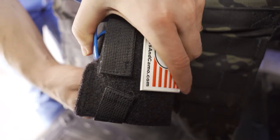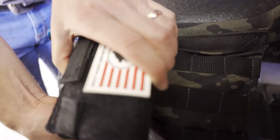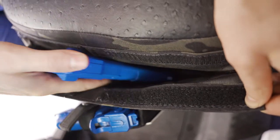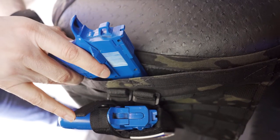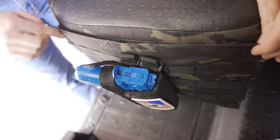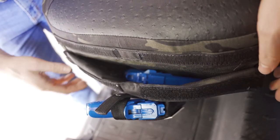The molle bag pops off and is molle-webbed on — you can see how it attaches and clips onto the seat. It opens up via velcro for storage on the inside — you can have a pistol on the inside, other gear, or have a pistol on both the inside and outside. Large storage — mag light, flashlights, binoculars all fit inside. That closes up with the velcro, and it's sewn to the front of the cover.